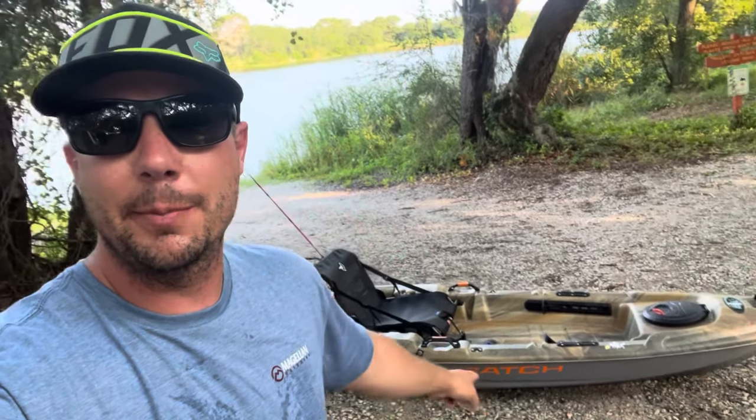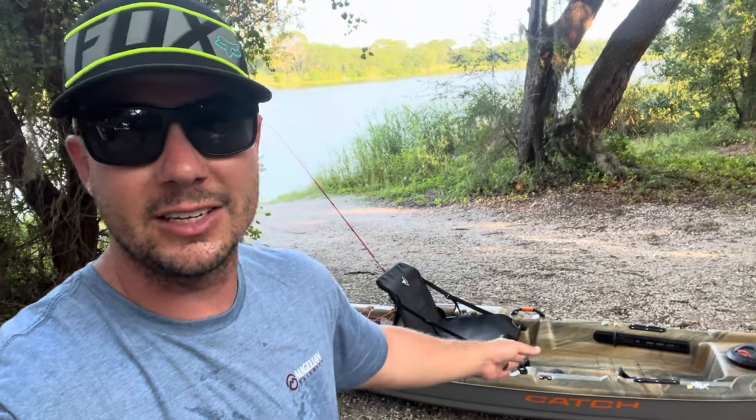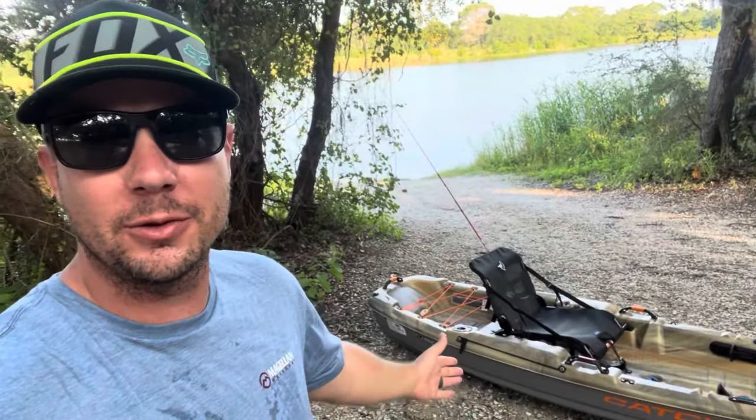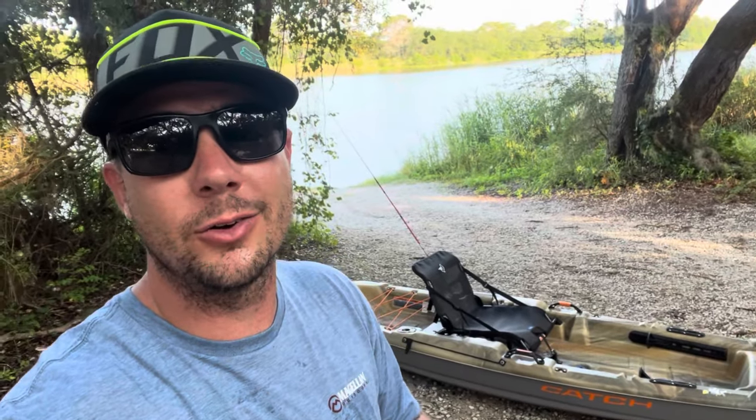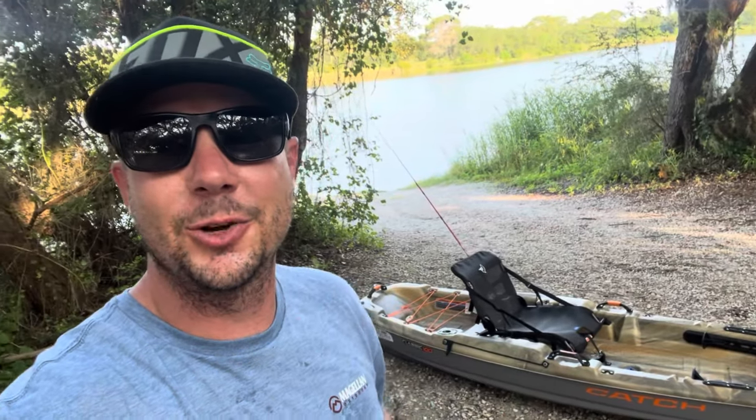What's going on everybody, we have a review video coming at you today. This is the Pelican Catch 100 Classic. They did have a Pelican 100 several years ago, then they made a new model, and then they came out with this Classic. We're going to dive in showing you what you get with the Pelican Catch 100 if you're looking at purchasing one this year.